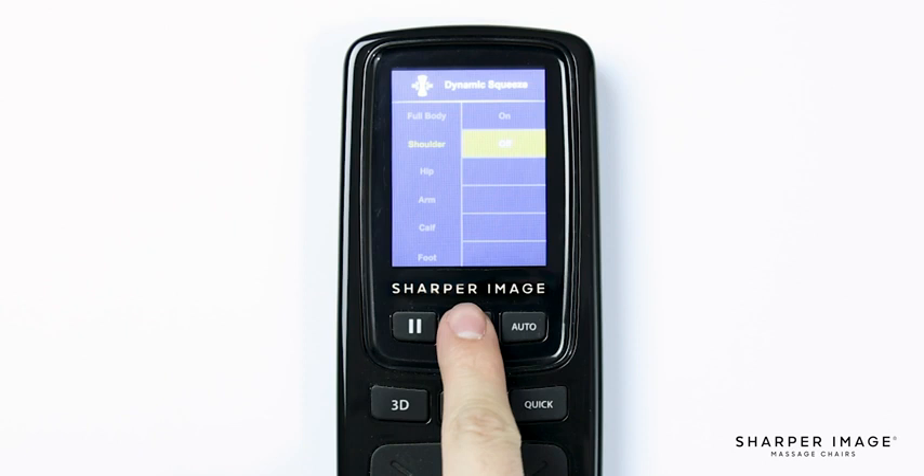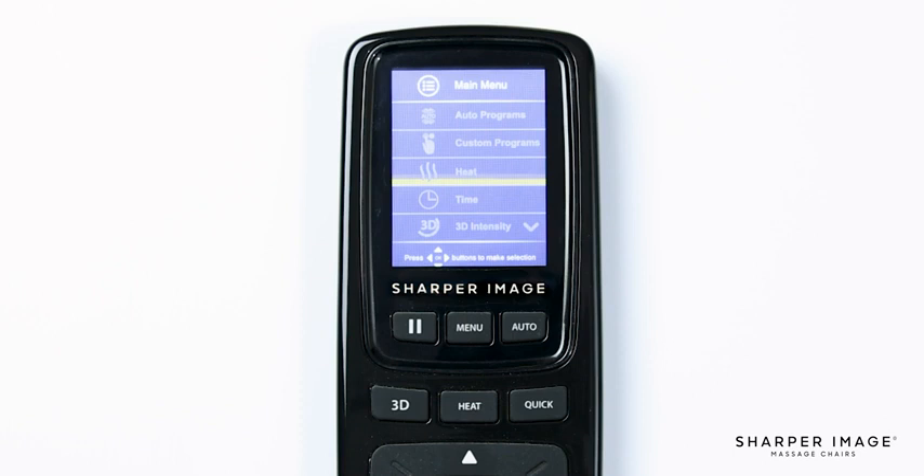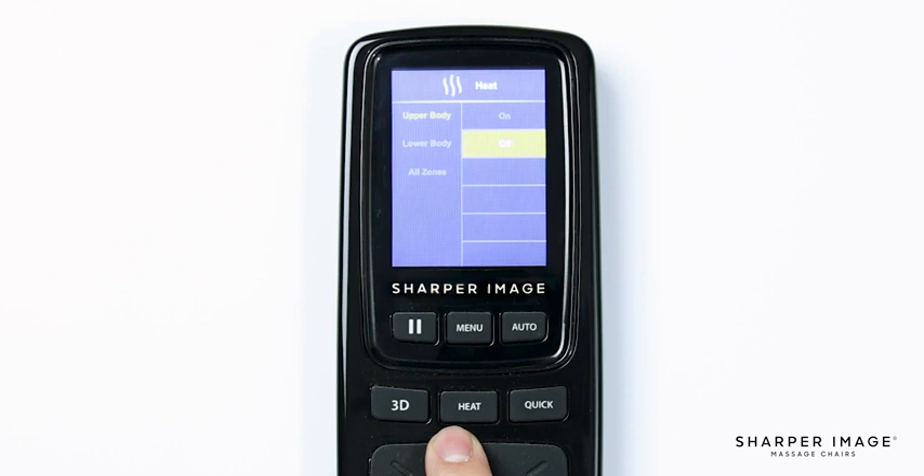Now that we've learned the ins and outs of the custom program menu, let's return to the main menu and continue going down the menu features. Navigate down and select Heat. Here you have three options: Upper Body, Lower Body, and All Zones. Selecting Upper Body will only turn the lumbar heat on or off. Selecting Lower Body will only turn on or off the calf heat. Selecting All Zones will allow you to turn both sections on or off.